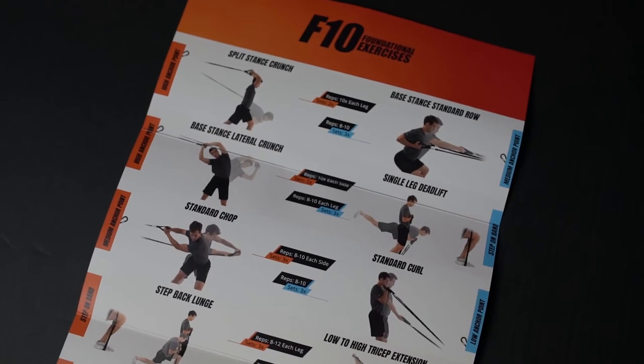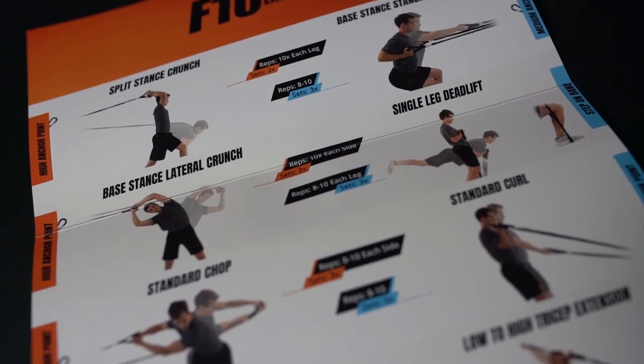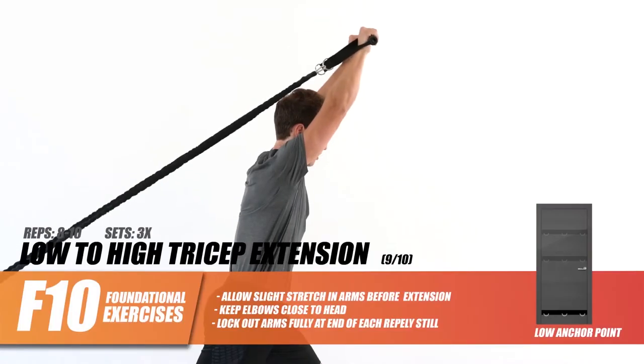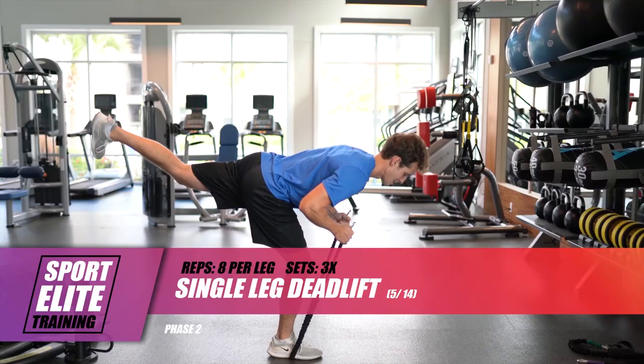Each fitness bundle includes free access to a library of training videos to help guide you on your journey. IronEck provides three separate programs for any training goal, including a rehab series, foundational exercises, and elite resistant band workouts.